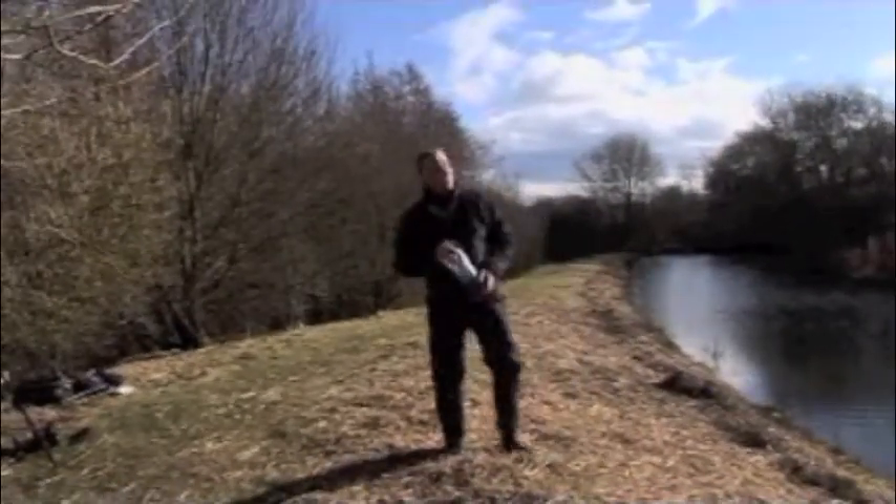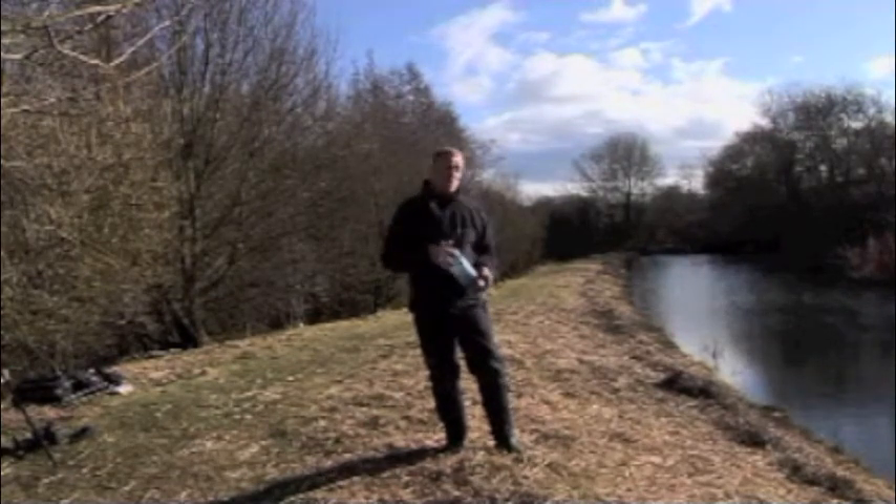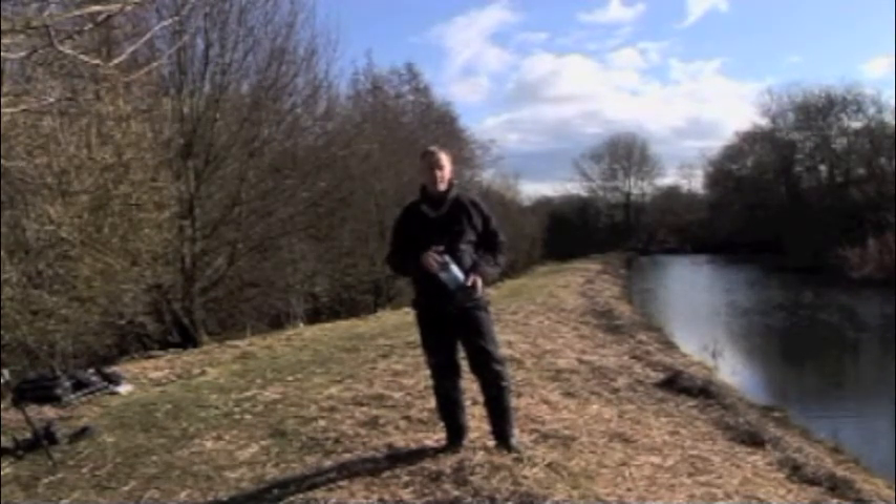It's a lovely spring day, the birds are singing, catkins are in the alder, and I've come to a local pond to have a go at photographing amphibians.